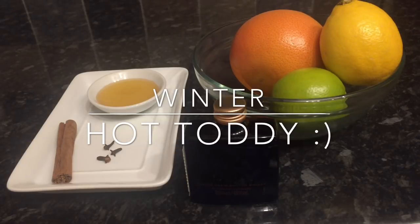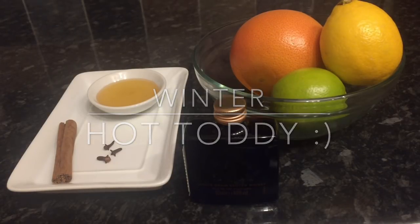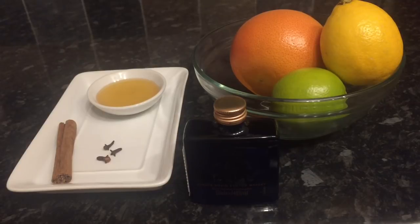Hey guys, a very warm welcome back to What's for Tea. I hope you're all having a smashing day so far. Tonight I'm making a wee winter hot toddy and I just thought I'd quickly jump on and show you how it's made. It's a really simple winter recipe.